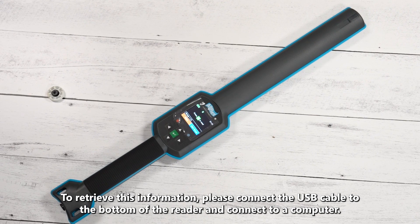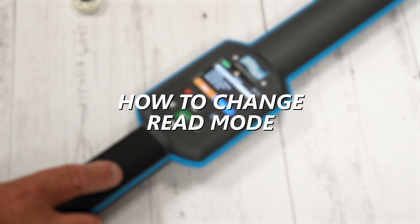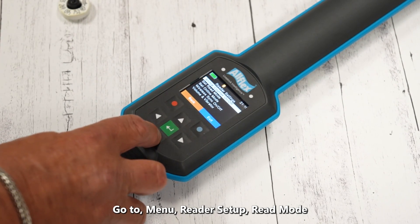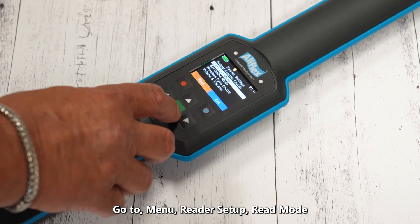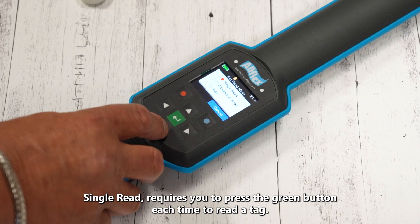Now the reader is in ready mode. Let's go ahead and read a tag. We'll put it in read mode — you'll see the counter count down. Watch the end of the stick as it changes from red to green, showing an affirmation of a read, and momentarily that tag number reads on the screen.